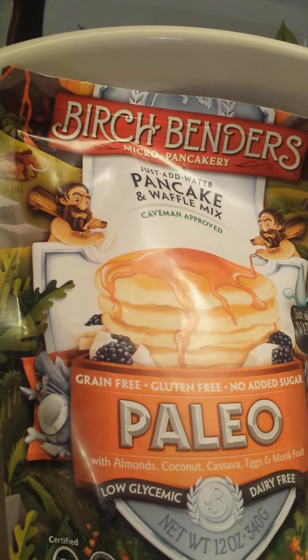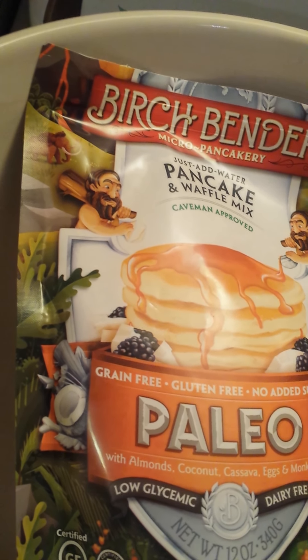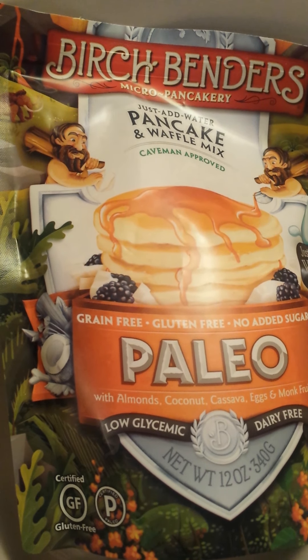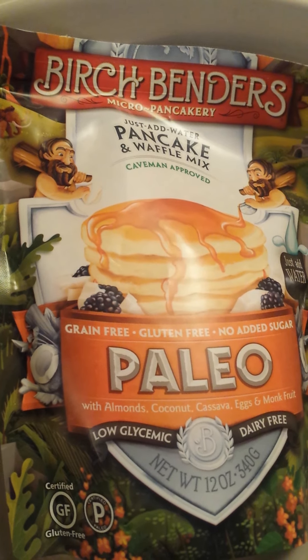In general, they're just pancake mix and you can add anything you want to it. It's super easy and pretty good for you. So I hope that helps somebody out there, and thanks for watching.